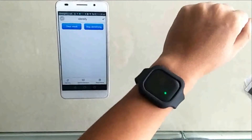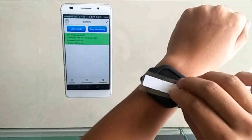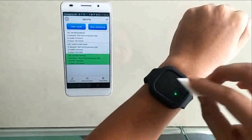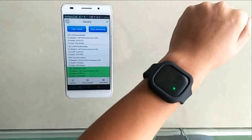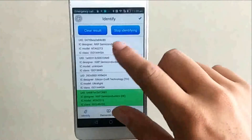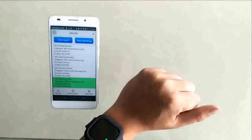We start auto identification and approach some labels. The response is very quick and sensitive. Taking a closer look at the data, we can see the IC information and so on. Thanks for watching.